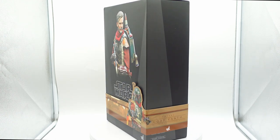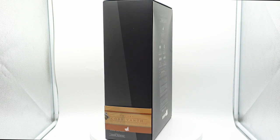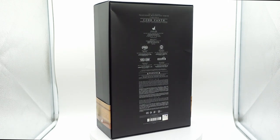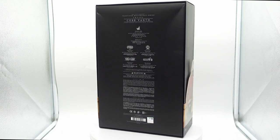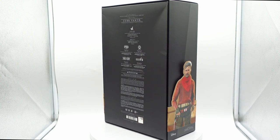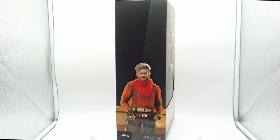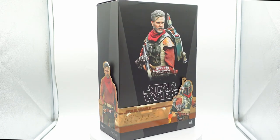As far as the box is concerned, it's pretty standard for Star Wars. It has pictures of the figure on the front and the sides. The box doesn't take up too much space, which is good, but I really wish Hot Toys would start going the direction of using artwork instead of photos of the figure, or maybe mixing up the two, and having photos of the actor too. I think that'd be really cool to have all three of those things combined into one box.